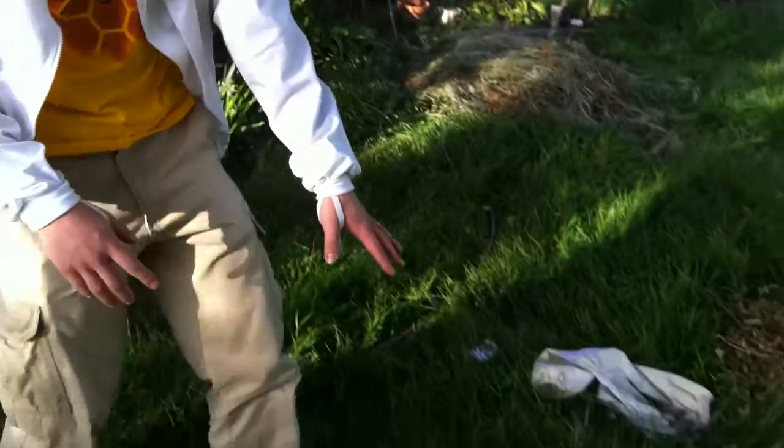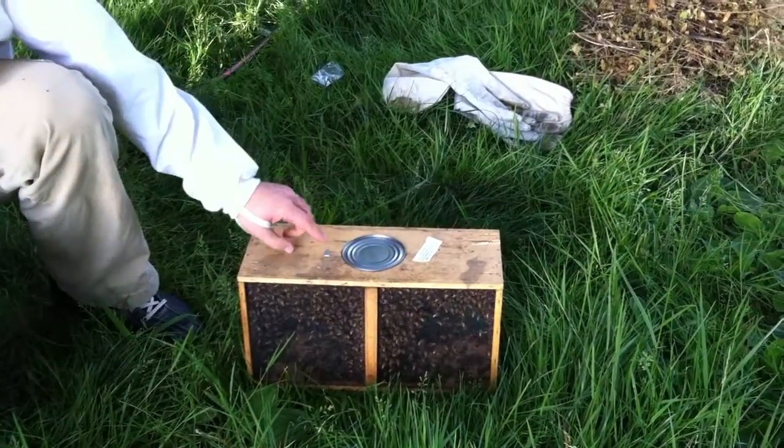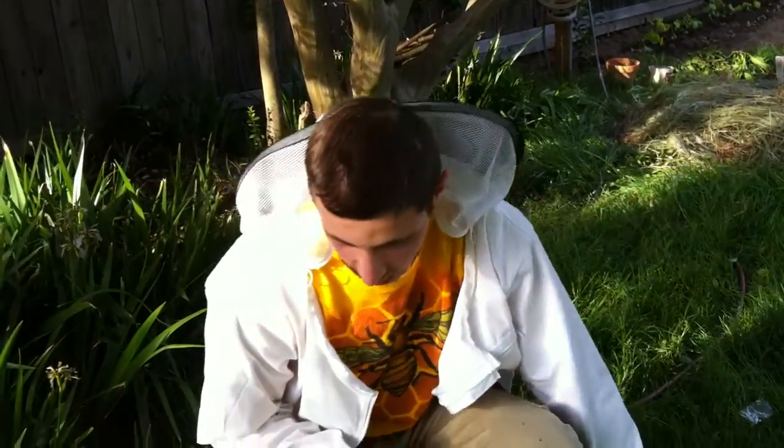Today I'm going to be showing you guys how to hive a package of bees. This is the bees — a 3-pound package of bees with a marked queen. She's hanging in a queen cage in here.